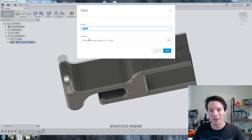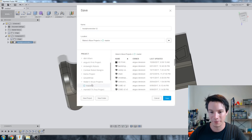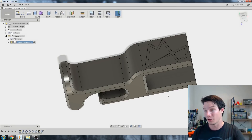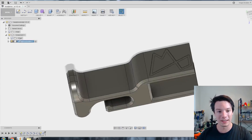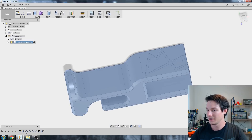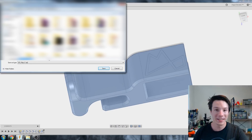Guys, it's probably a good idea to save regularly — I forgot because I'm narrating while I design. I'm going to save this as 'headholder v2'. Don't forget Fusion is cloud-based so it will save to the cloud and you can access it from any computer with your login. Now I'm going to save as an STL file for printing — right-click your component, Save as STL — and we can start printing on our Tronxy X1 using Ideamaker.